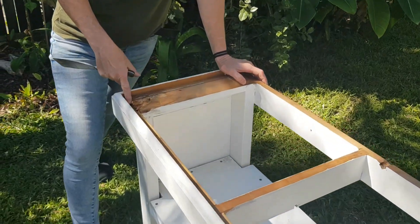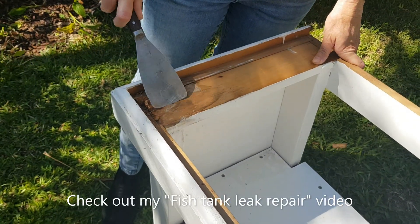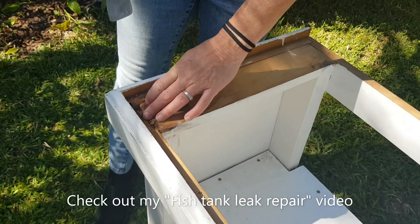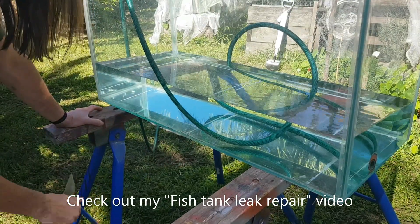We've seen that on the stand there's a bit of wood rot here which shows that there's been water sitting on here for quite a while. So we're going to do a bit of a repair on this corner. We're also going to make sure that the fish tank is not leaking anywhere.